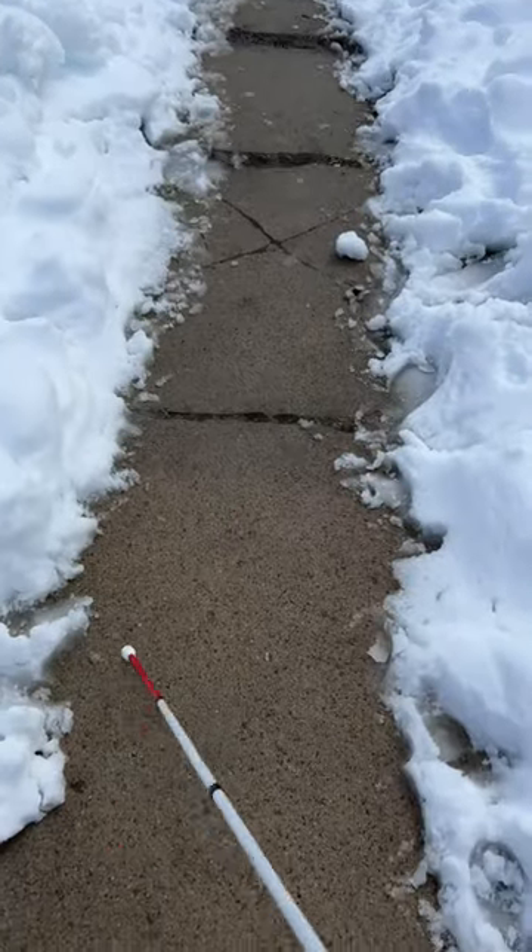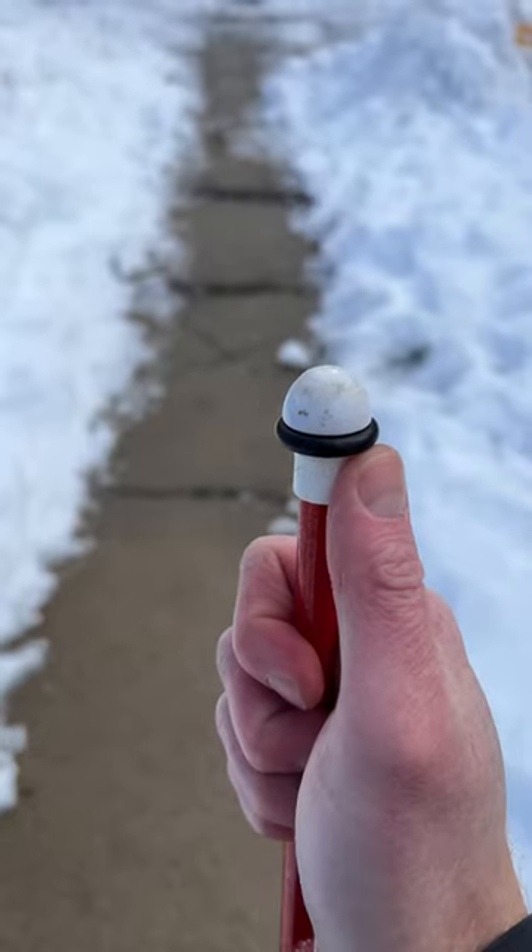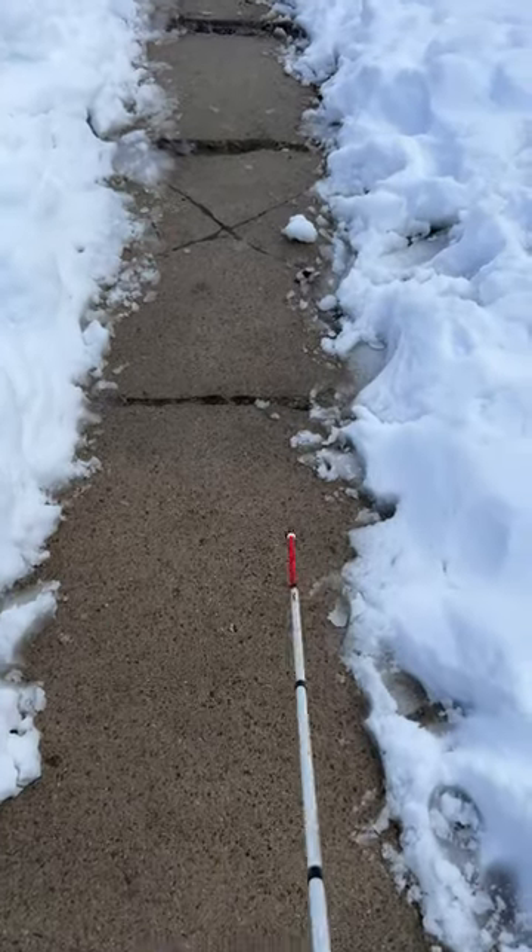Here is a marshmallow. This is a ceramic cane tip.